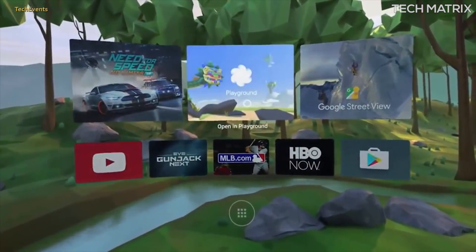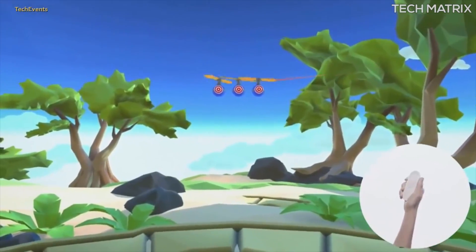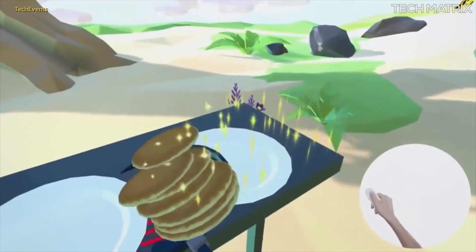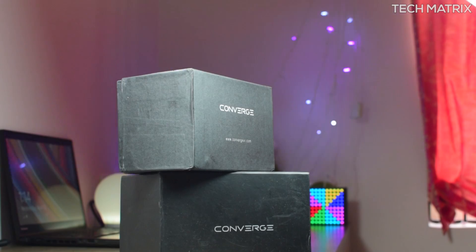If you don't know what Daydream is, it's the new platform created by Google especially for VR, and they will provide software and ecosystem for VR. I'll leave some links for you to check in the description below.